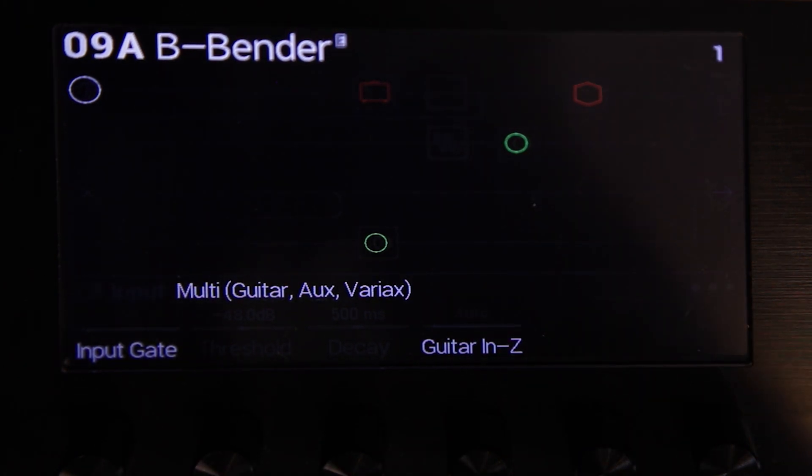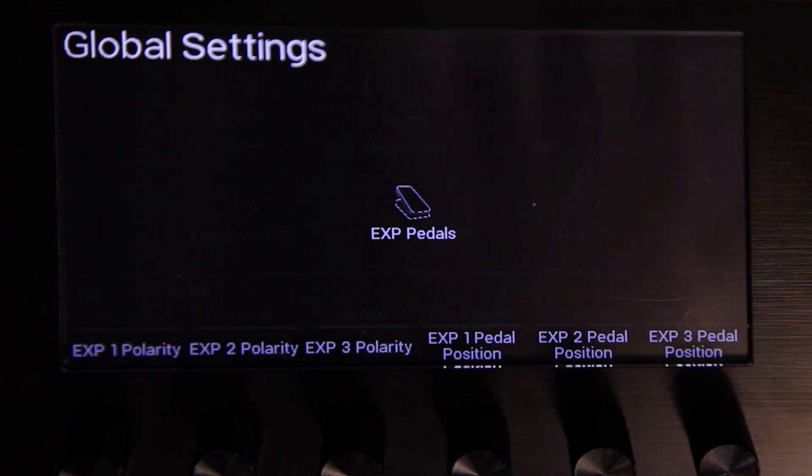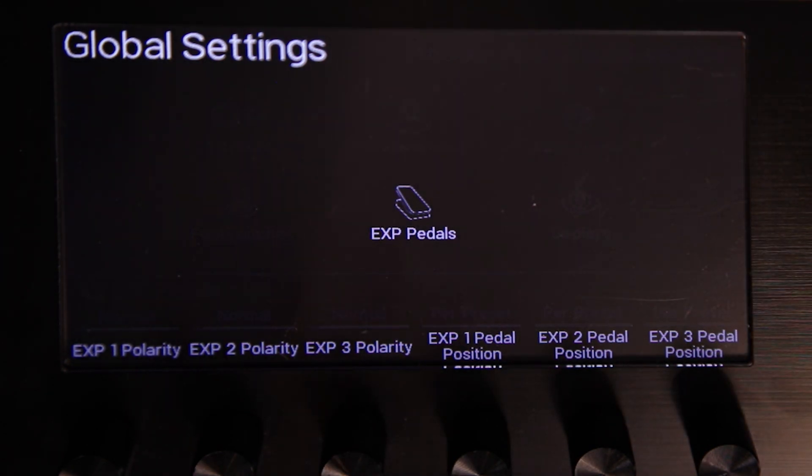We have a new tuner display with a new fine bar. The global settings menu has been reorganized with lots of new enhancements. For example, the three expression pedal input positions can now be stored per snapshot, per preset, or globally.